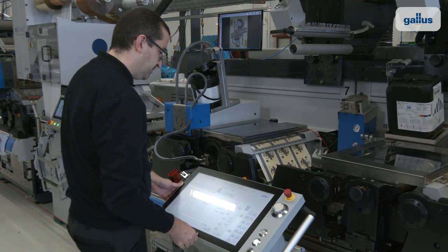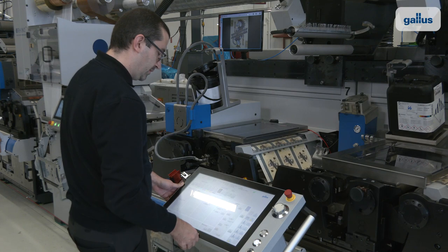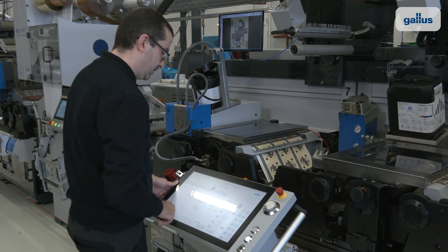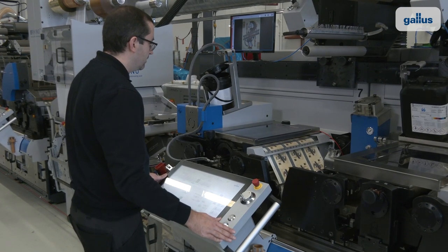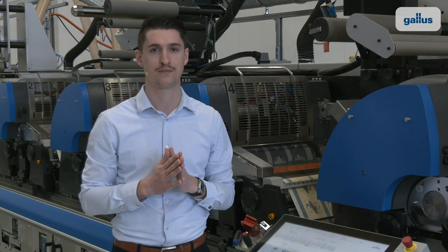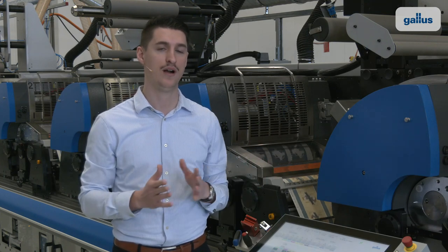No mechanical adjustments are necessary and all activities can be carried out from the front side, with an ergonomic height regardless of the body size of the operator. The handling processes are identical everywhere, which reduces operating errors.